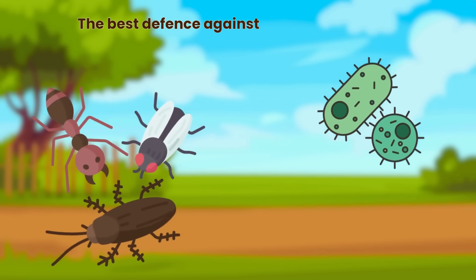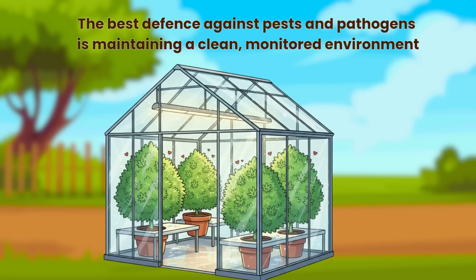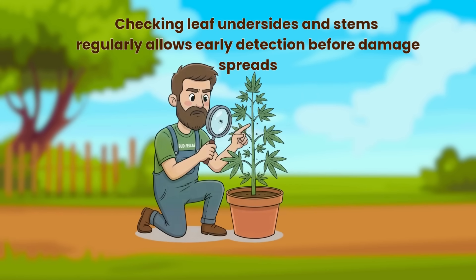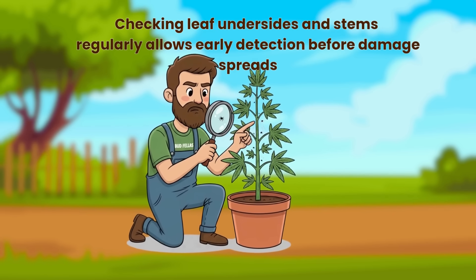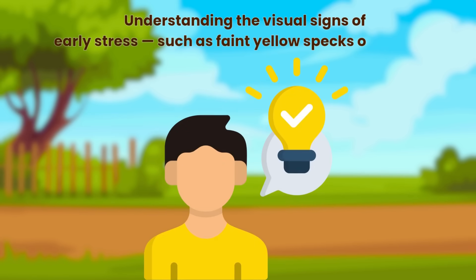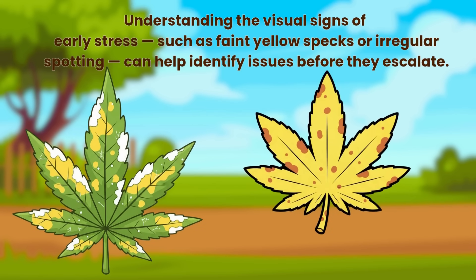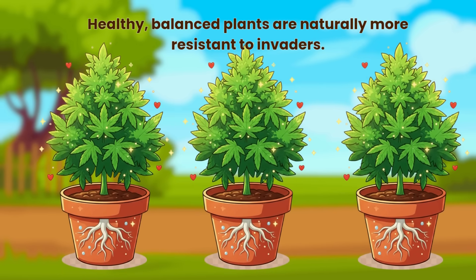The best defence against pests and pathogens is maintaining a clean, monitored environment. Checking leaf undersides and stems regularly allows early detection before damage spreads. Understanding the visual signs of early stress — such as faint yellow specks or irregular spotting — can help identify issues before they escalate. Healthy, balanced plants are naturally more resistant to invaders.